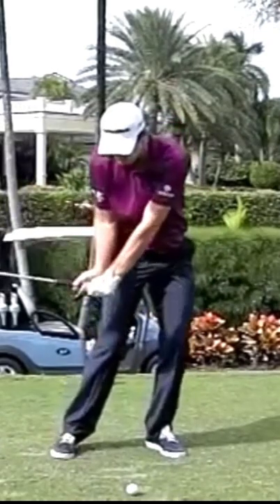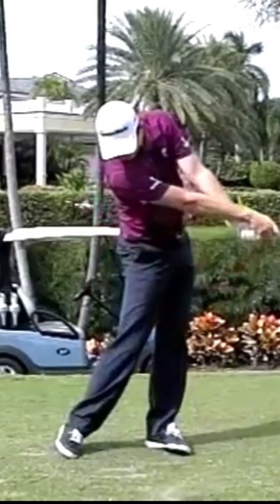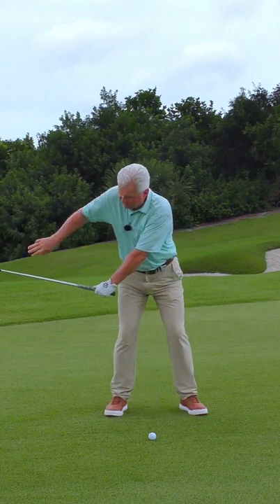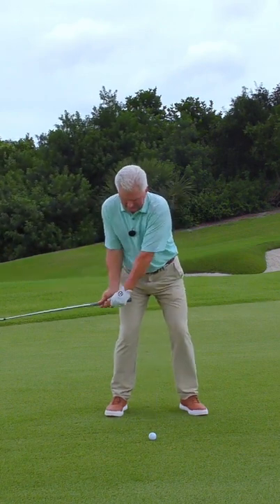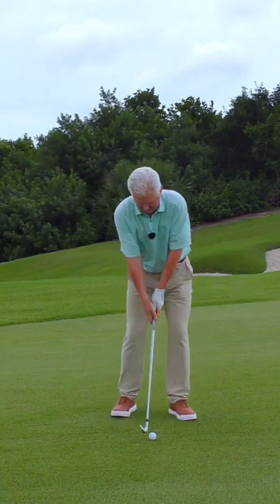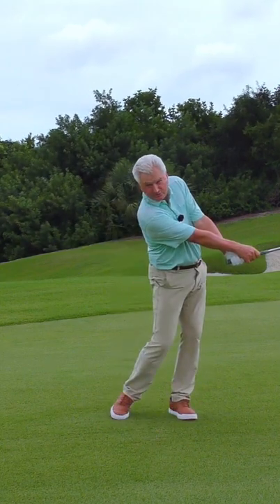As that happens — this is Justin Rose here — the arms get longer, the left hand rotates under: no chicken wings. Let's rehearse it for a moment. Practice turning the hand under with small swings, feel the club coming from behind your back leg, and practice snapping the energy out away from you and turning the hand under. You'll have it in no time.